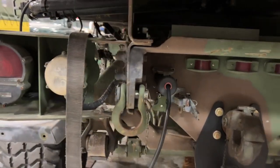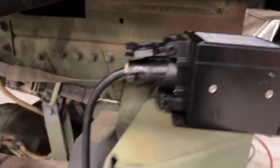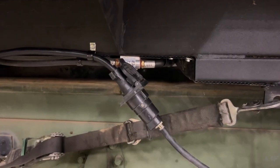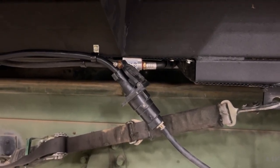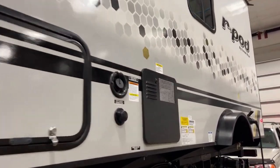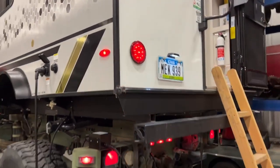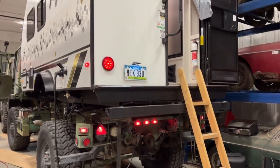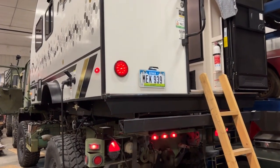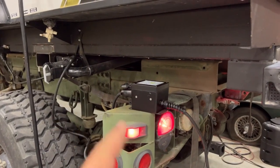Now the box is plugged into the trailer connection on the truck, comes up over to here, goes through the extension, and then over to the original trailer connection on the trailer. Let's turn the lights on and see if it works. All the trailer lights are on and I left one of the turn signals on so we can see that working. Now the brake lights, the turn signals, the license plate lamp — everything should work along with the truck. I just need to permanently mount the box somewhere and then tie up all the wiring.